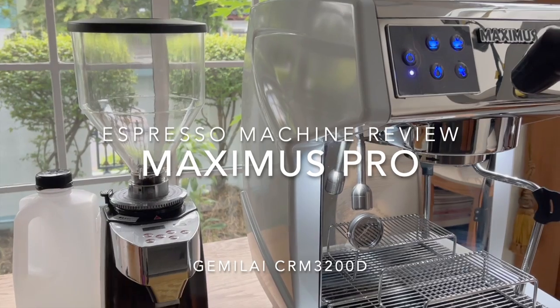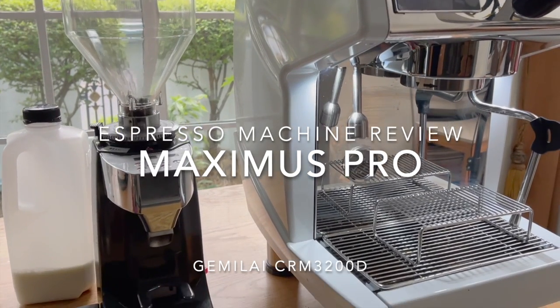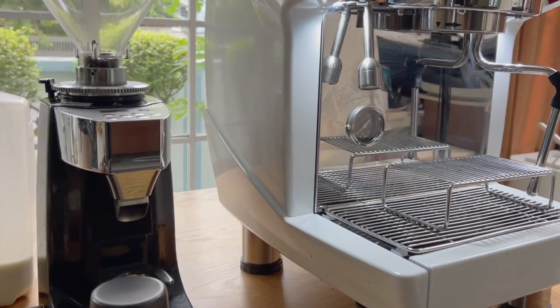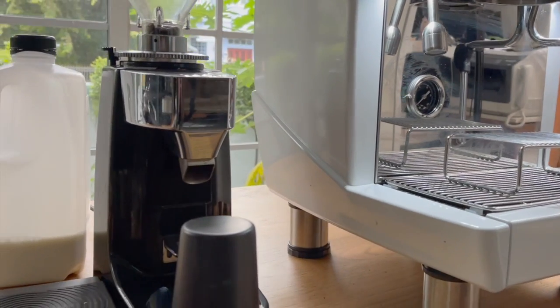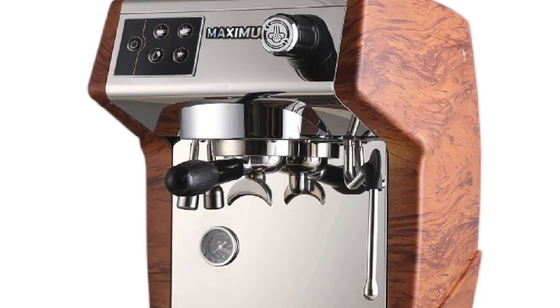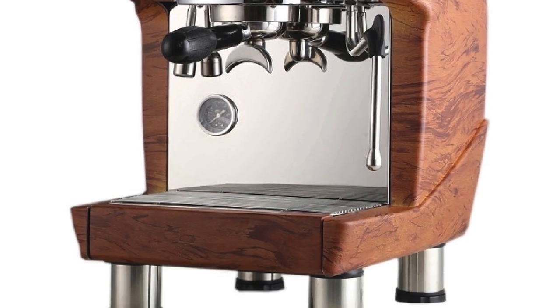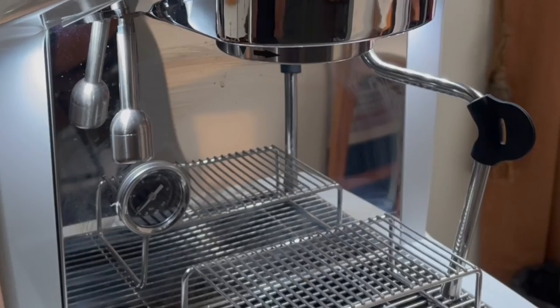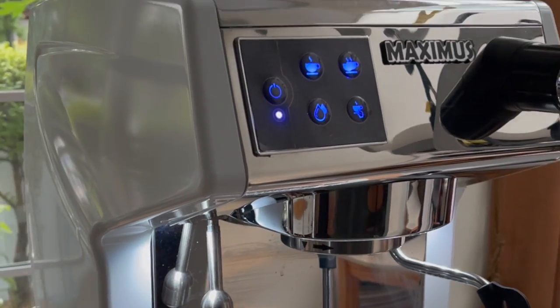What makes this Maximus Pro different from the other CRM3200D? Number one is the color. This model comes in two colors: glossy white, a special white color, and also wood. And the parts that use brass metals now use copper, so this one is definitely more robust, more durable, and also looks better.